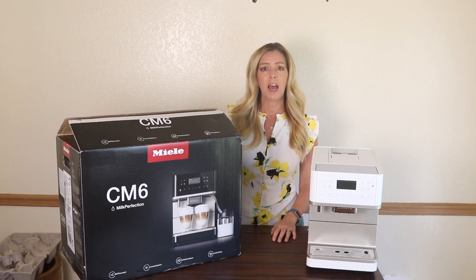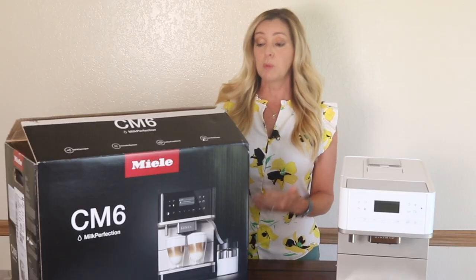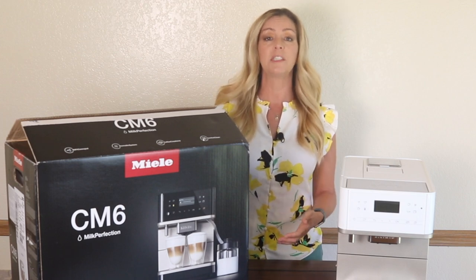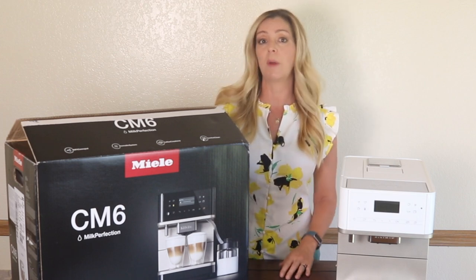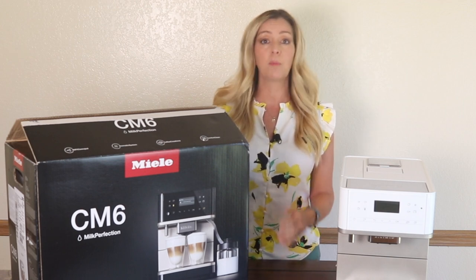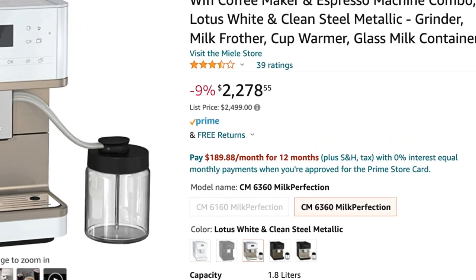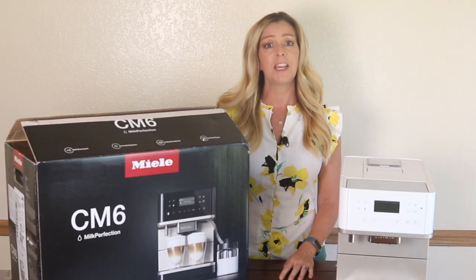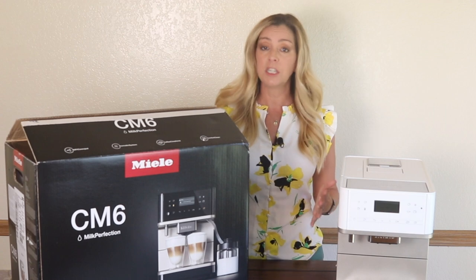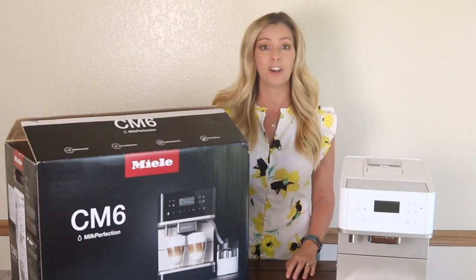But the machine had other ideas. This machine, which is supposed to brew coffee, espresso, and milk-based espresso beverages like cappuccinos and lattes, is one of the most expensive I've ever purchased to review, costing about $2,200. The expectations are high that something so pricey will deliver the best coffee drinks I've ever had.